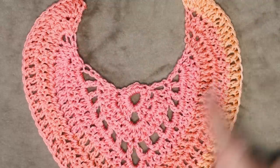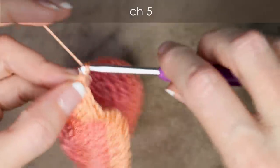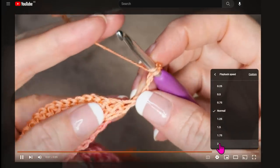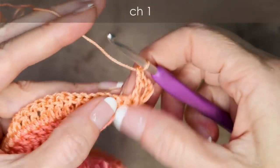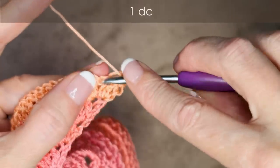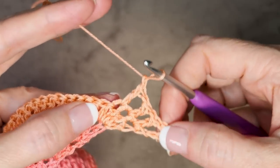Now we have our 4 rows done and we are ready to do windows. To start your windows row, chain 5: 1, 2, 3, 4, and 5 — and turn your work. You can slow me down or speed me up by clicking the gear underneath this video. Wrap your yarn and into that very same stitch right where our chain is, 1 double crochet, chain 1, and into the very next stitch 1 double crochet, chain 1, and into the very next stitch 1 double crochet, chain 1. That's our 4 stitches without any skipped stitches — that's how we start and end this row.